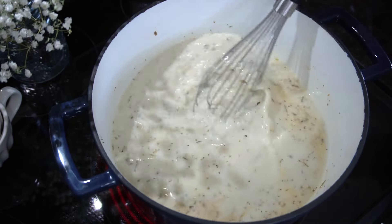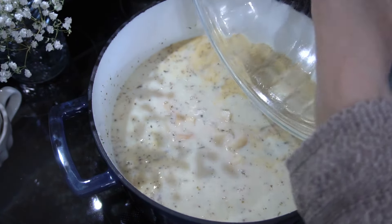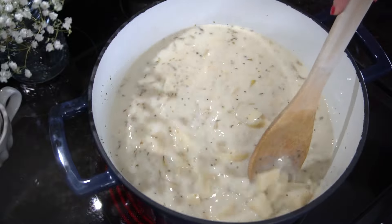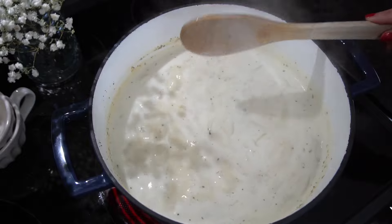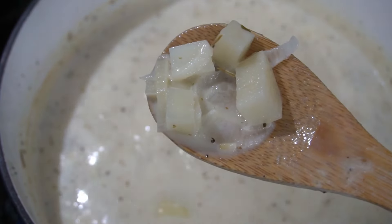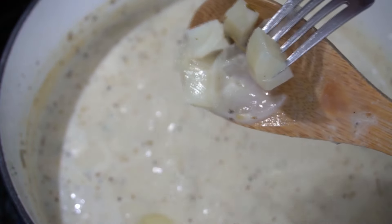Make sure everything is nice and incorporated and then you can add your chopped up potatoes. I just went ahead and cubed my potatoes. These are not cooked — we're going to cook these in the soup as it brings up to a boil. That way you're not overcooking your potatoes because all of your liquids are cold and so everything's going to come up to temperature at the same time, so you're not going to have water-logged potatoes. Cook your potatoes for about five to six minutes — you want them to be almost fork tender. You want to be able to pierce it but you don't want them all the way done.